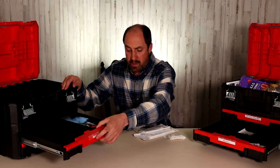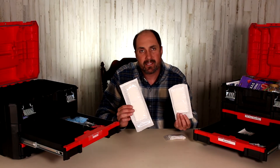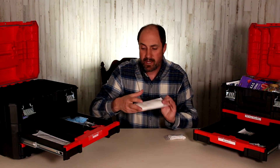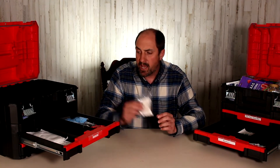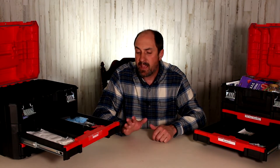I have a few other bandages — some very large abdominal pads. I just keep a couple of these in the kit in case you need a larger bandage. There wasn't enough room in the bottom drawer, so they've made their way to the next drawer. And then just some cotton swabs in case you need those for some purpose. And that's the bandage and wound care items.